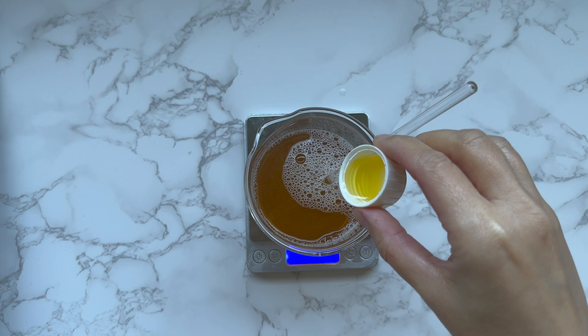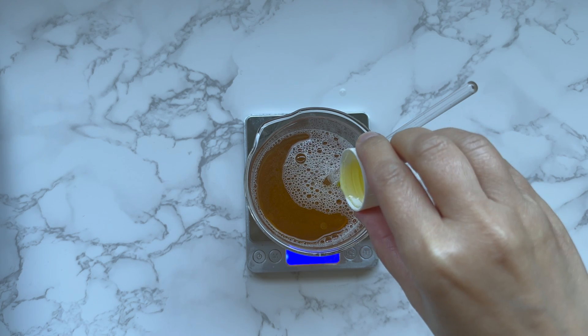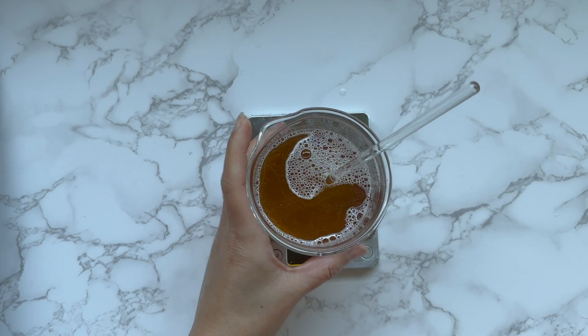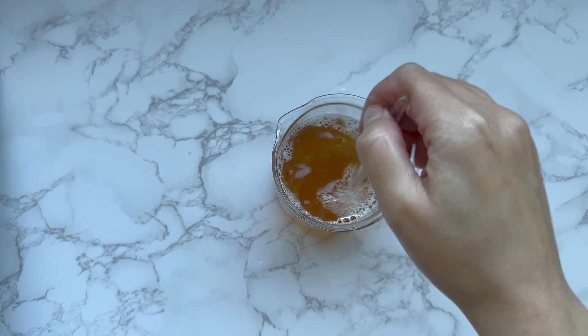The last ingredients are the preservative and the fragrance. You need to choose a preservative that can perform in the pH range of 4 to 4.3. Adding fragrance is optional — I use a citrus fragrance for this formula, but you can use any cosmetic fragrance you like.